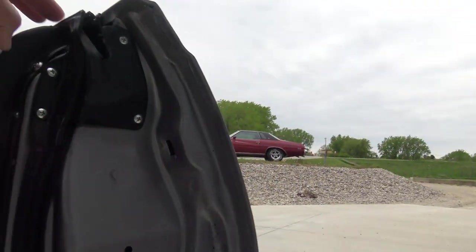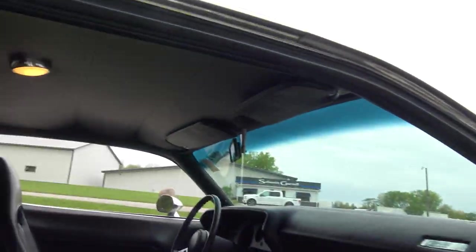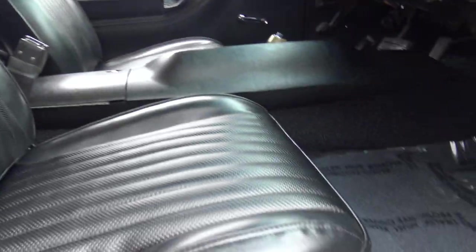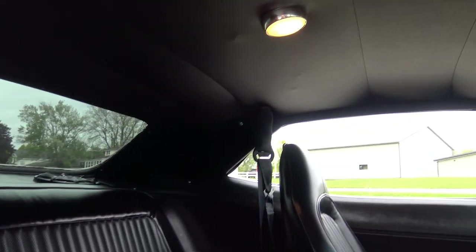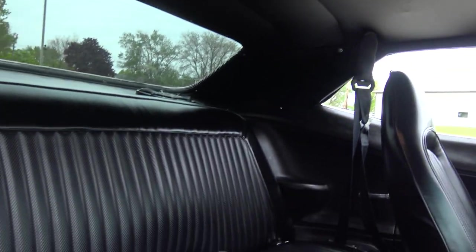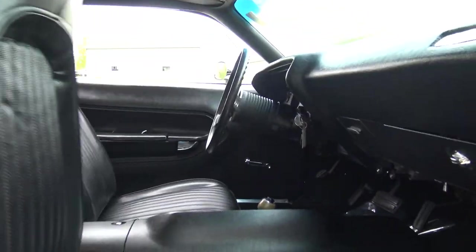When they did the paint job, they put all new rubbers, felts, and roof rail rubbers in it. Door panels are excellent. Seat covers were replaced and they did a fantastic job on the seats. Carpet's new. Console's excellent. Dash is in excellent shape. Dome light works. Headliner's nice — it's got just two little spots where maybe the wires or clips are on the headliner, but other than that it's perfect. Back seat's great. It's got seat belts for two in the back, with retractables and shoulder belts in the front.